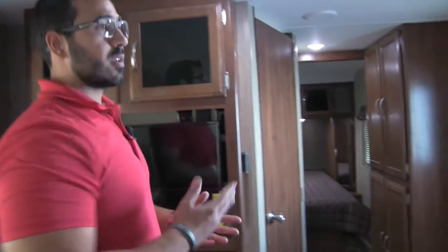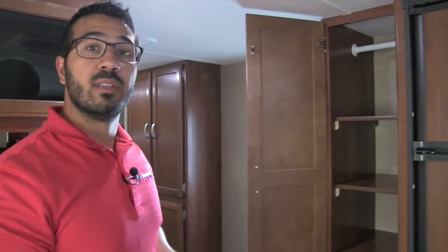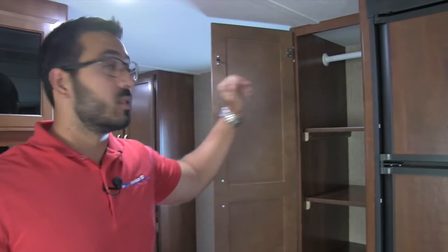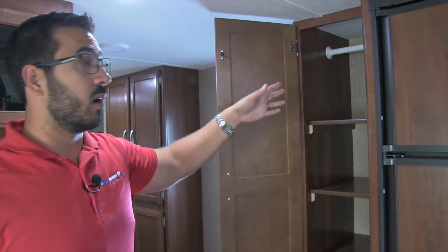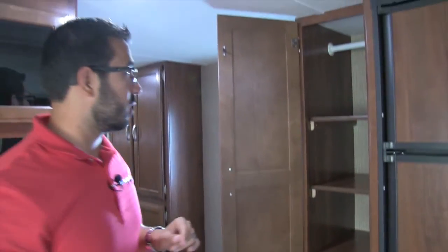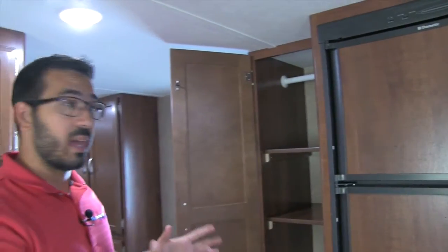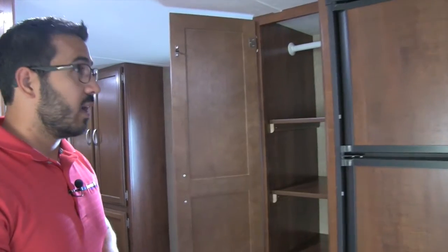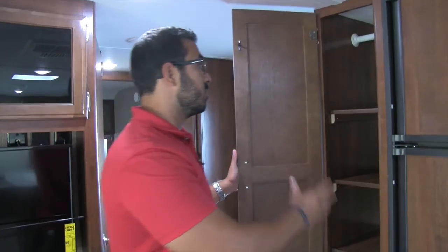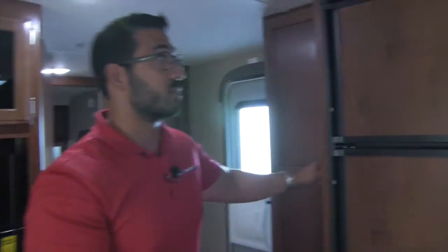Moving over to the side — this is a very versatile space. Up top you have hanging space, which you could use as a wardrobe or jacket closet, but there's another one I'll show you shortly. You have removable shelves here, and personally I would use this as a pantry since it's right next to the kitchen and there isn't a ton of other designated food storage. It's an excellent pantry space.